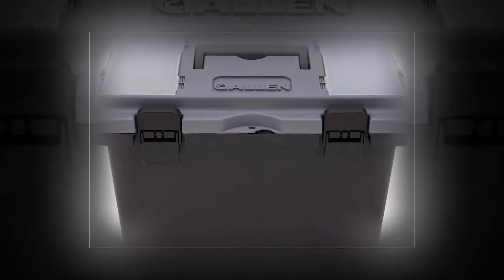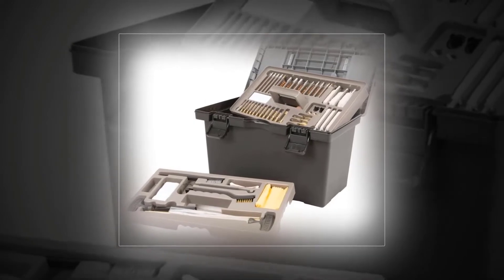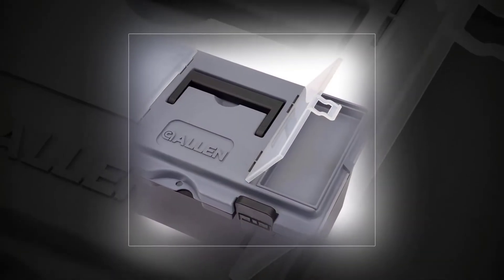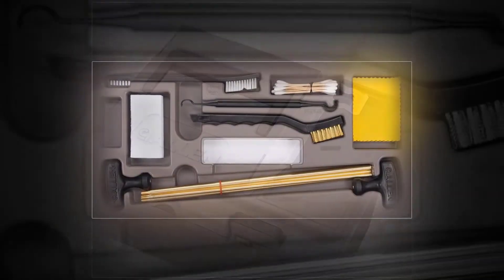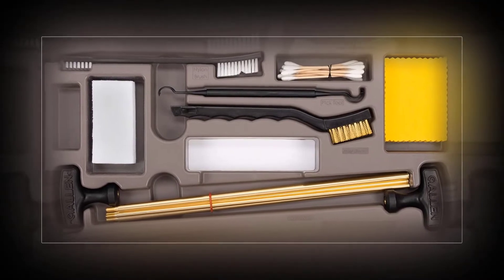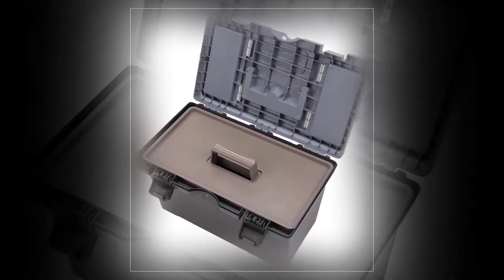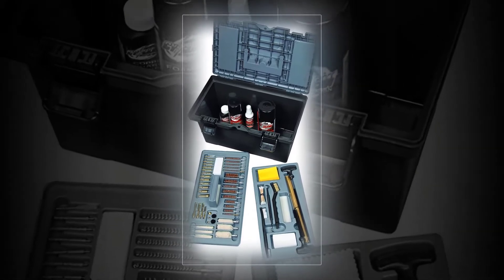Allen 70540 Ultimate 65-piece professional grade cleaning kit in a toolbox for storage. Includes components for standard rifle and pistol calibers, plus 12-gauge, 20-gauge, and 410-bore shotguns. Components include bronze brushes, brass jags, cotton swabs, brass slotted tips, brass adapters, muzzle guards, cleaning rods, pick cleaning brushes, and cotton patches — 65 cleaning tools and supplies in total.